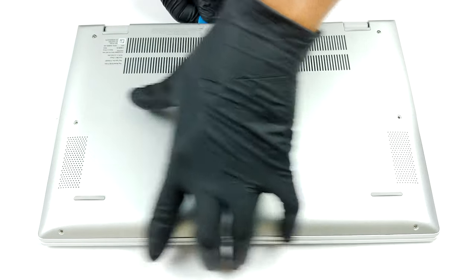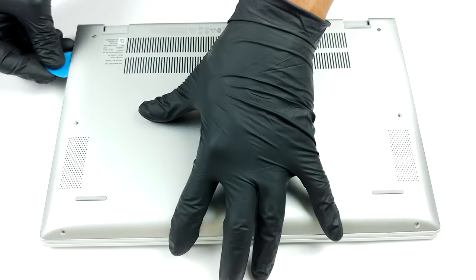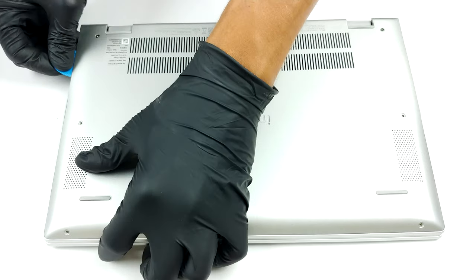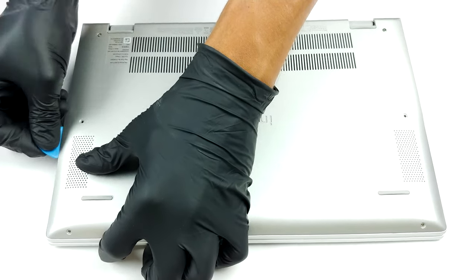To get inside of this laptop, you have to undo seven Phillips head screws. The two in the back corners remain attached to the panel — gently lift it so that you can start the prying process from there.